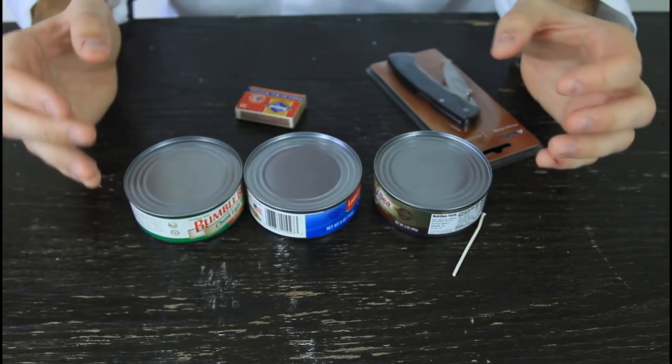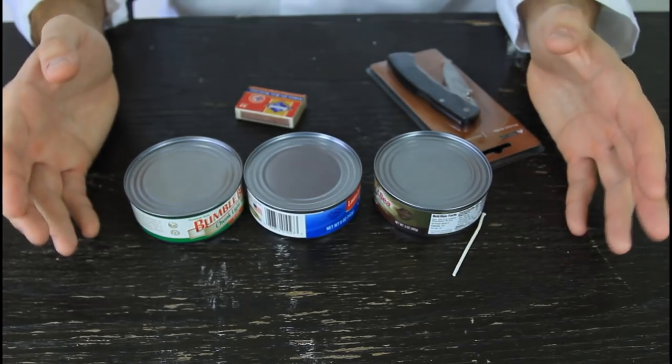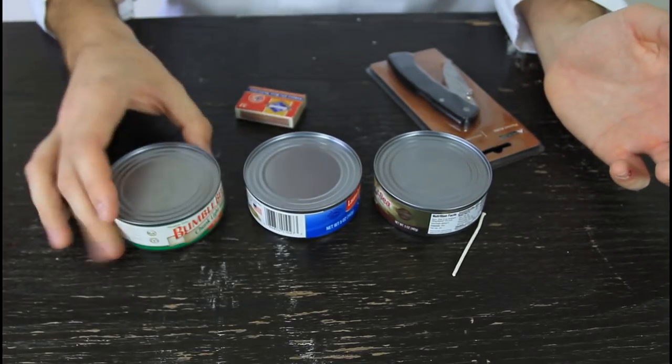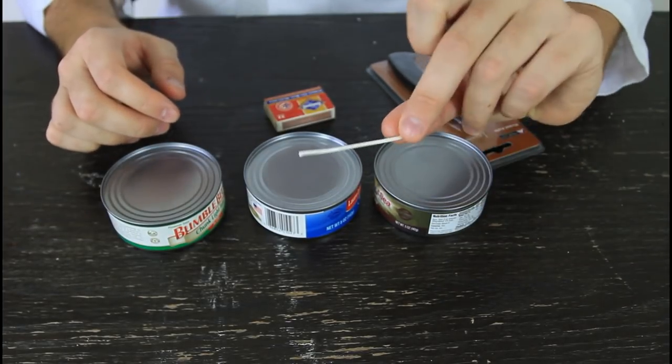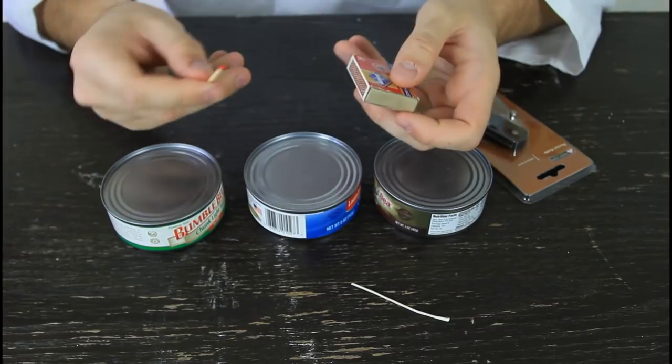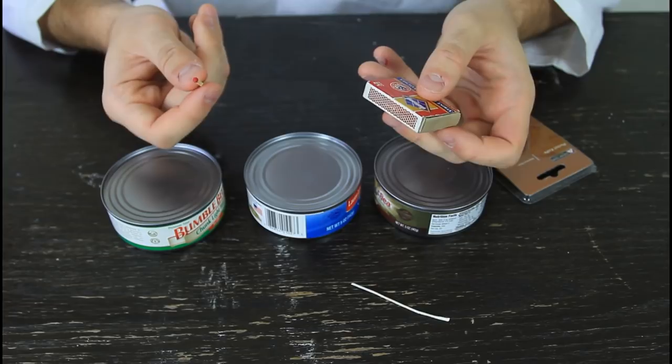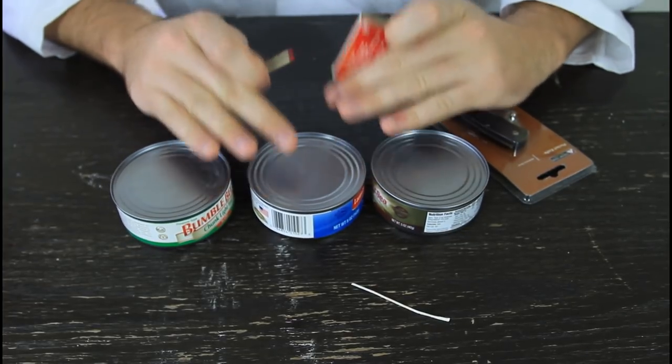So in an emergency situation, you require light to fix your car or something, and you don't have any light. All you have is tuna, matches, some kind of thread, and some kind of sharp tool. Lighting a match for light is very insufficient because it will burn out quickly. How can we make a candle out of a tuna?